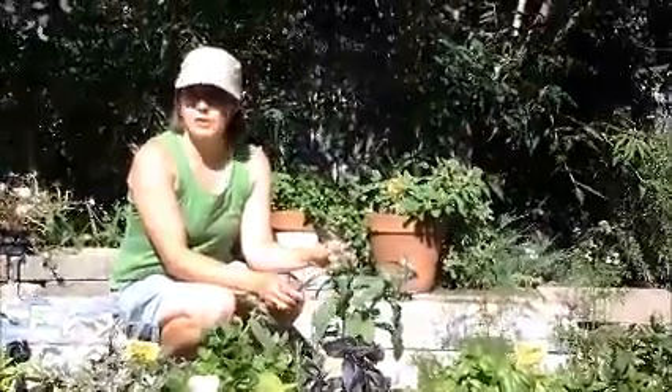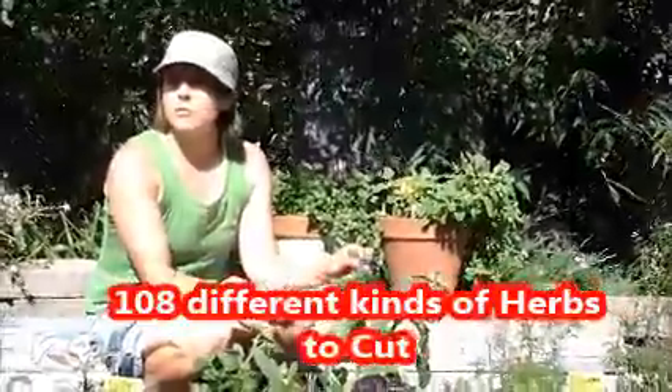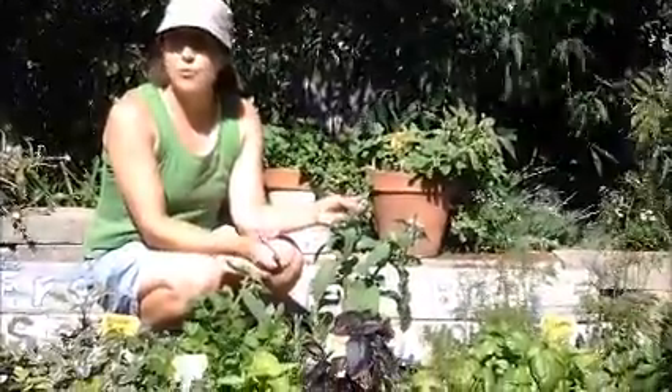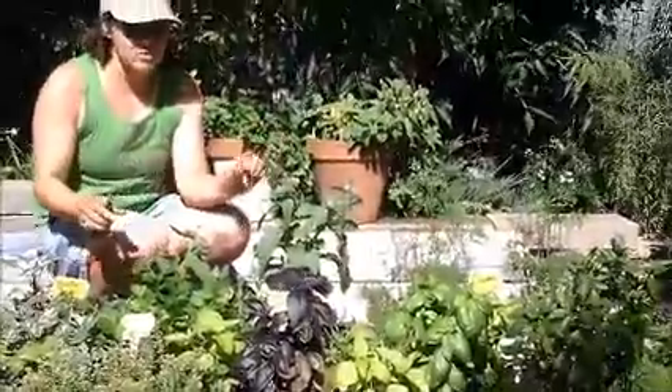Hey, this is Trish at Grassroots, and I'm in front of the Cut Your Own Herb Garden. It is so simple to just pick something new, throw it in your salad, throw something on your pizza. You don't have to have your own herb garden — you can just stop by and for $2.50 a bag, mix and match.